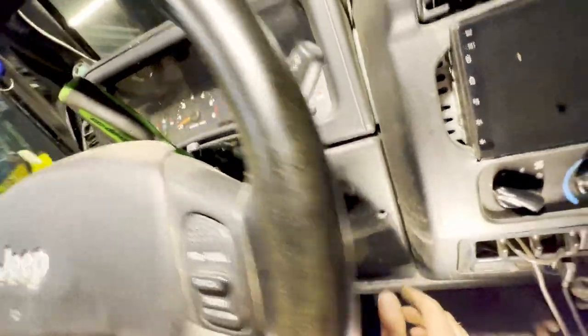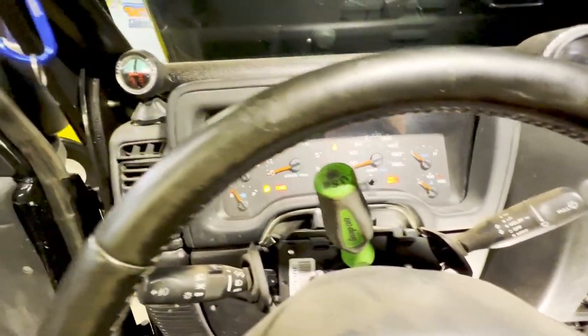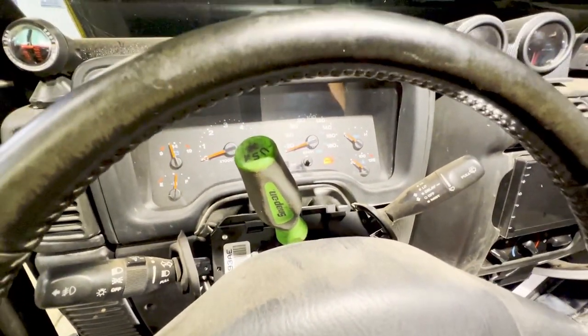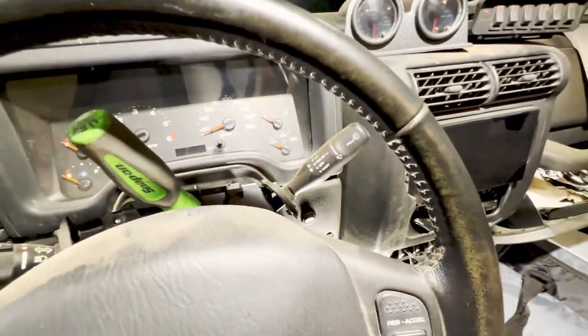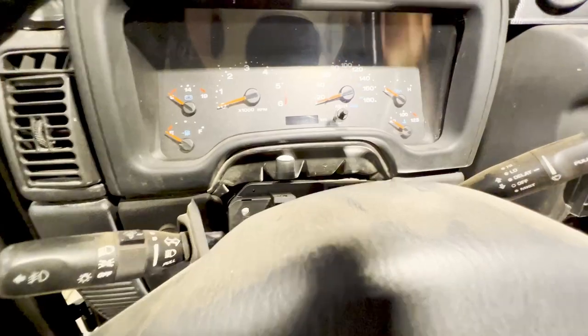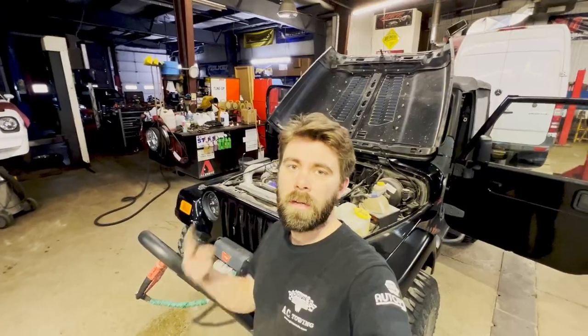I'm going to reconnect the battery and make sure it starts. Battery is reconnected — we have key on. Let's make sure it cranks. Perfect. Now just go ahead and put all the plastic covers back on. Bolt the multi-function switch back down first, then put your covers on. Well, that's going to do it for today's video of working on the Jeep. Hope you guys enjoyed it — see you next time.